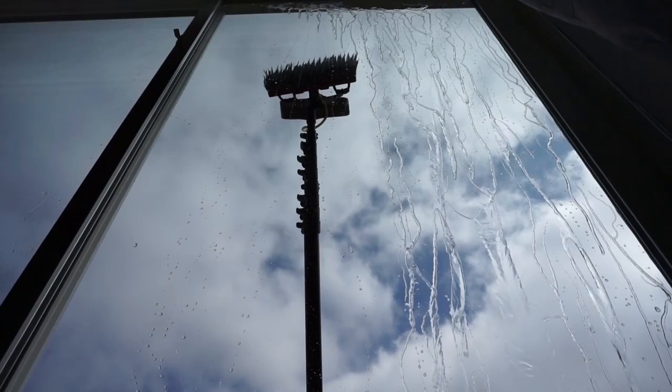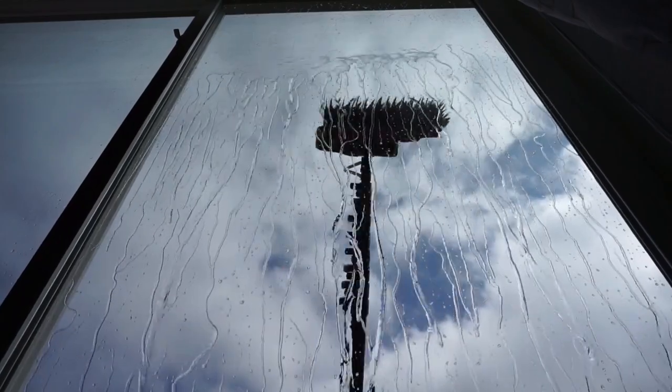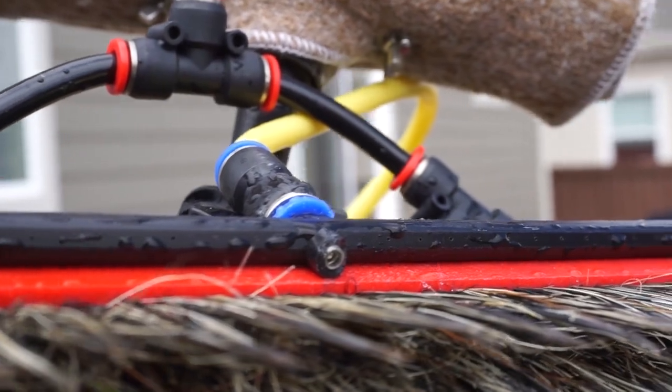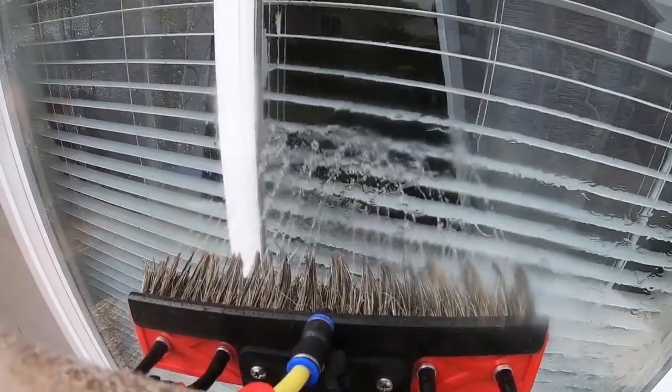Welcome to windowcleaner.com. Today we'll be looking at how to rinse windows when using an over-the-top rinse bar with your water-fed pole. An over-the-top rinse bar is an accessory for your water-fed pole brush that includes many tiny jets inside the rinse bar, creating a splay of water over the top of the bristles.